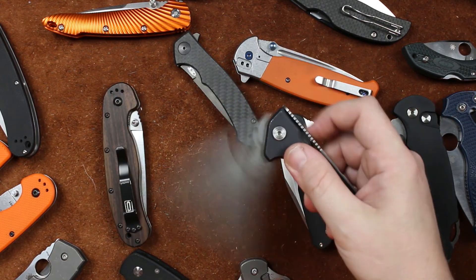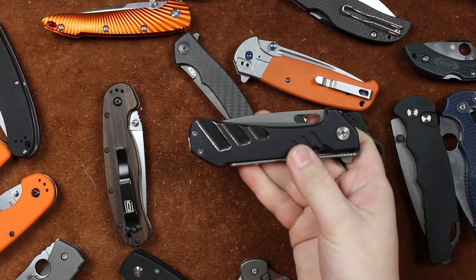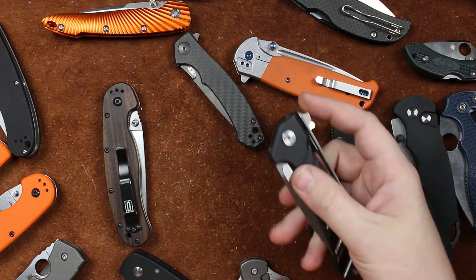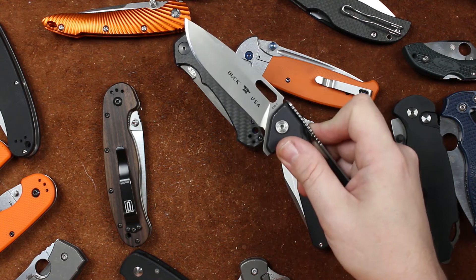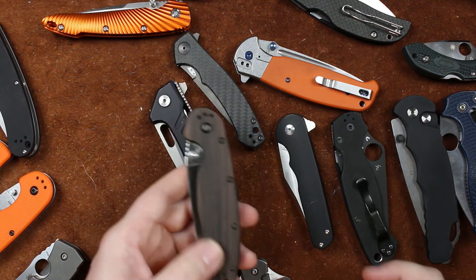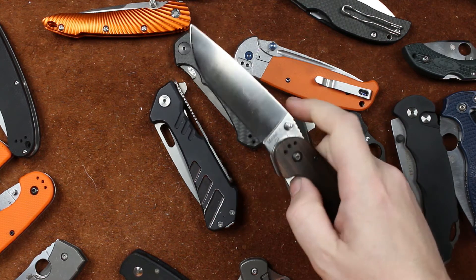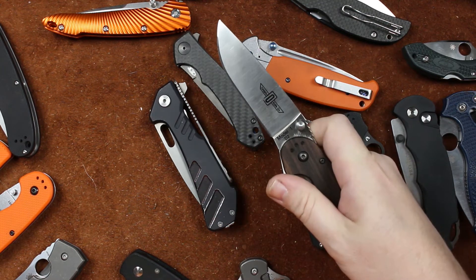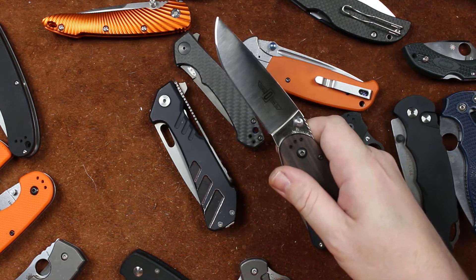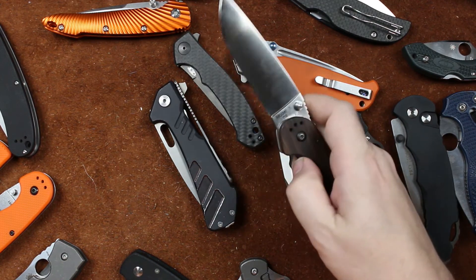One of my favorites — the Buck Marksman. This is another one where the sound combined with the action of the knife is just amazing. If you had your hands on this thing, it would be unreal. And of course our RATs — RATs give off great noises. A good, solid snap open. Not much noise on the close, but that open — good and solid.